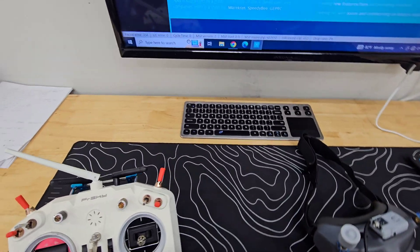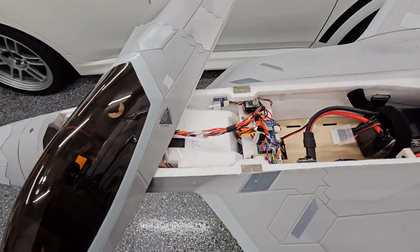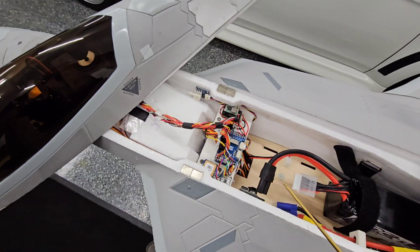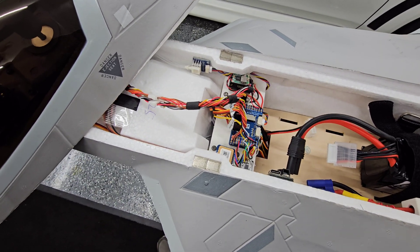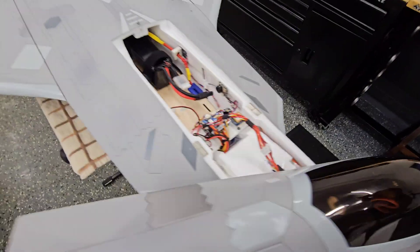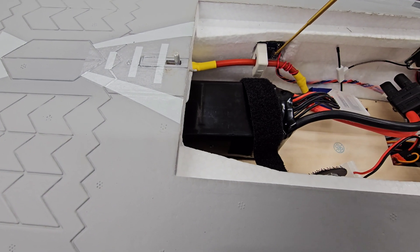A lot of these components — I'll put the actual part numbers and maybe even a link on where to get them. Under the hood, we have all Matek hardware for the flight systems. I'm using a Matek flight controller, and it has an external USB for flashing the firmware and programming it. I'm using the Matek airspeed sensor, and the pitot tube for that is mounted right here on the side. I also have the Matek GPS antenna and the Matek Hall Effect current meter.